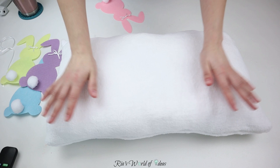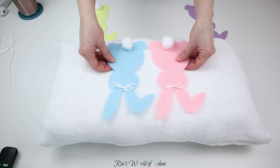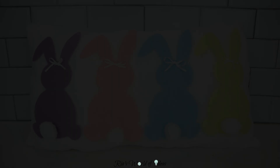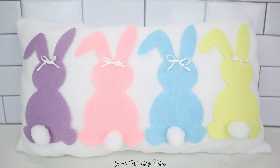Then I attached all my bunnies onto my pillows with — you guessed it — hot glue. And this is how the first pillow turned out. I loved it because it's such a huge pillow for only two dollars and fifty cents to make.